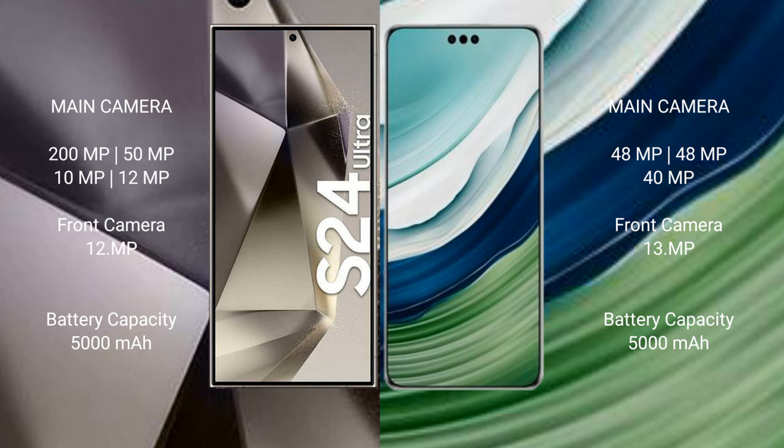Samsung Galaxy S24 Ultra has a 5000mAh battery with 45W fast charging support. Huawei Mate 60 Pro Plus has a 5000mAh battery with 88W fast charging support.